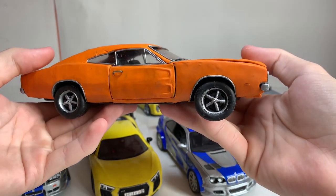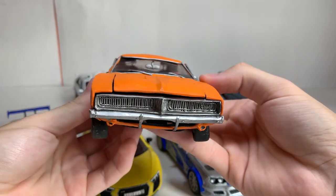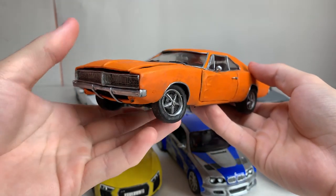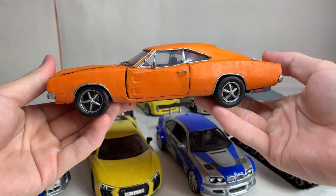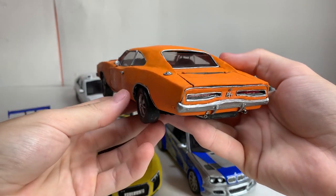Let's start with the first model for this collection. This is a Dodge Charger Daytona 1969. I'm a fan of muscle cars, especially this one. Of course, in comparison with new models, this one looks not so good. Even though I tried to make it even then, now it looks very crooked.